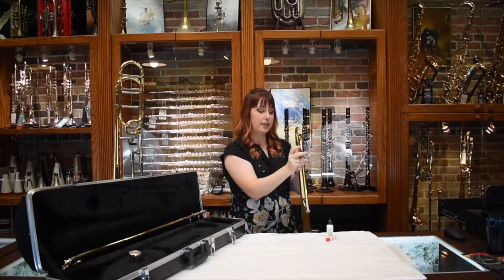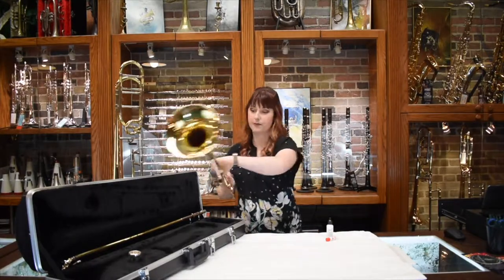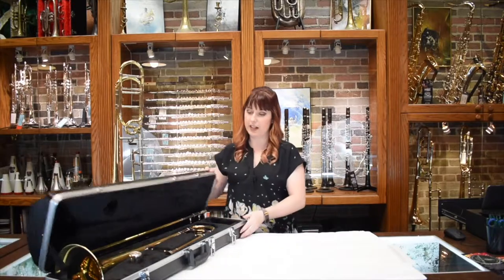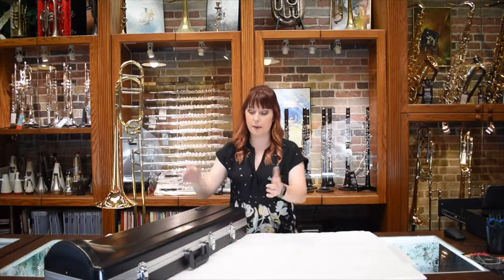You will adjust it however much you need and then you won't really have to move it very much at all. Put your other supplies back in the case, latch it up, and you're ready to go.